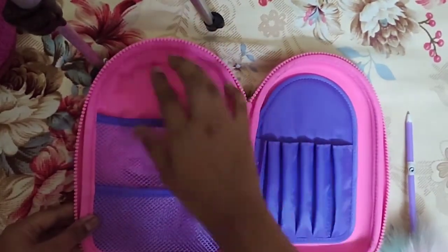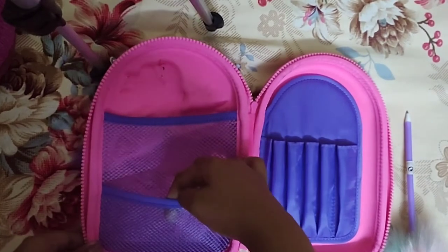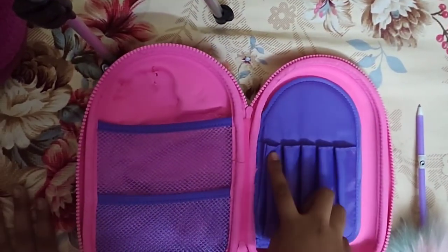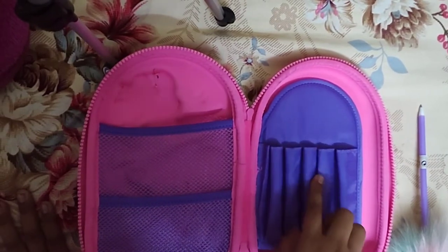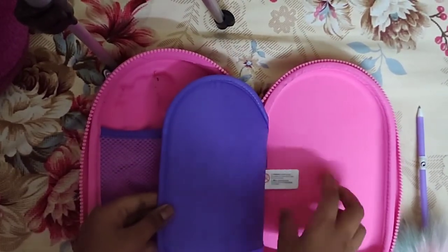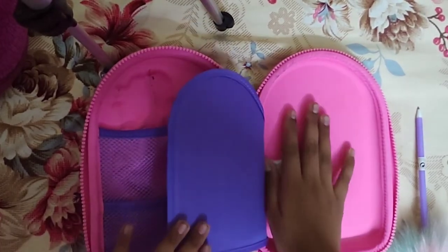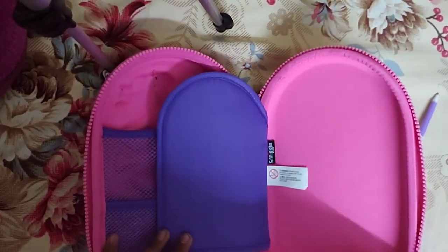Let's go into the interior compartments. Over here you can keep all the pens and everything. Here you can keep all the erasers, and over here you can keep extra pens and extra pencils or drawing pencils. There's a normal Smiggle tag, and here you can keep all the sticky notes, normal notes, everything that you like.